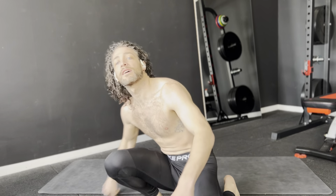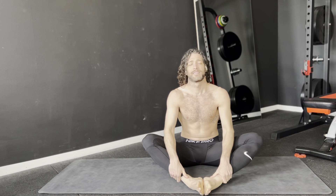Okay, it's time for a nice easy morning yoga session, or just a mobility session.